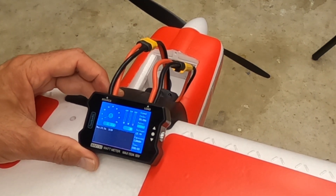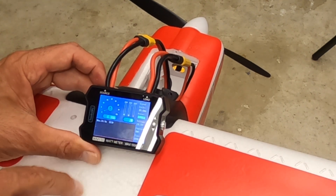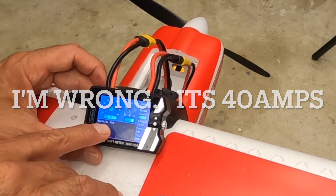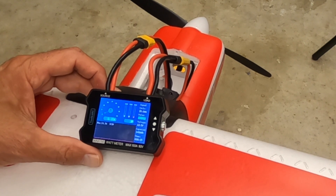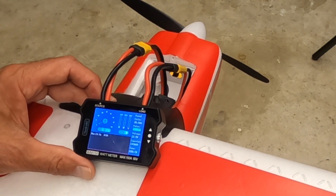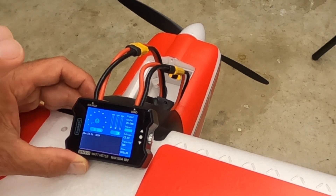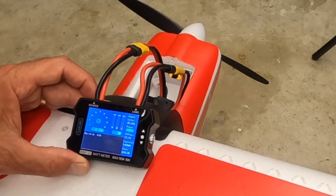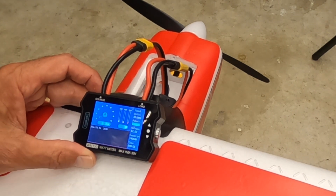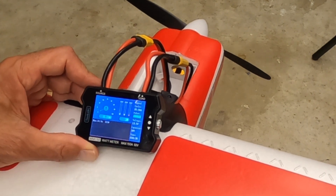So a couple of things: it's going to tell you that it maxed out at 24.9 amps — I believe it's a 25-amp ESC — and 303 watts. This is where you might have an option to change out the prop. Maybe we can get a prop that's a little more efficient and a little more powerful. This enables you to test different options for better performance or to make sure you're not exceeding the limitations of your motor and ESC. It's a critical tool in the shop.